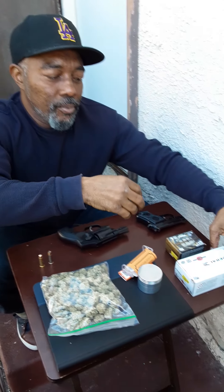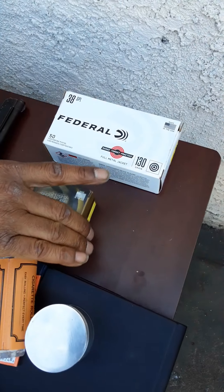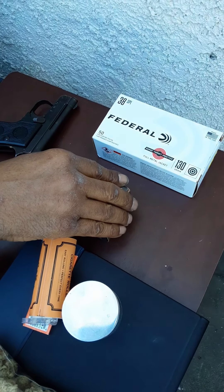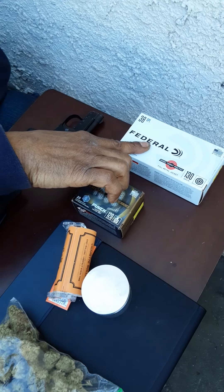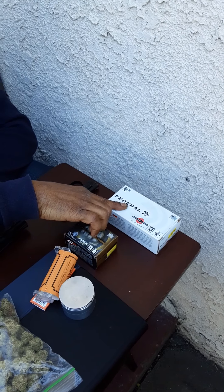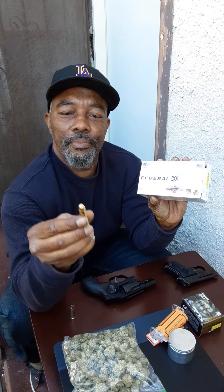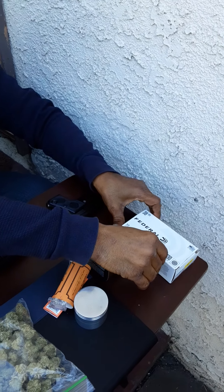For the ammunition I have — these are for the range. They're just some Federal 38 Special, as recommended. It's not Plus P. For the gun range you don't need expensive ammunition — you just need something to practice with. These are 130 grain full metal jacket that I would use for practice.